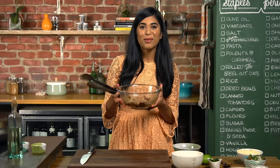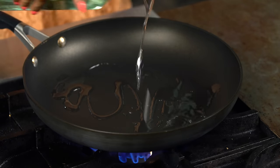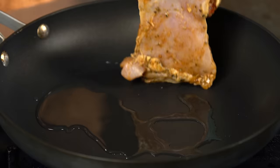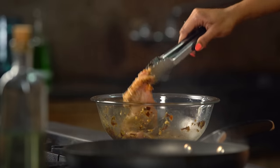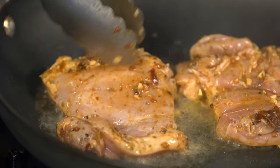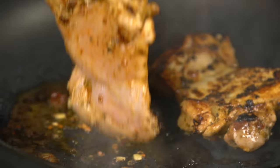The chicken's marinated and now it's time to sear it off. A little bit of oil, and you want the pan on about medium-high heat so that you get a nice sear. That's the sound I like to hear — it means the pan's hot enough. Cook this for a few minutes on each side until it's cooked all the way through.